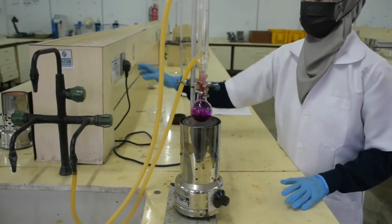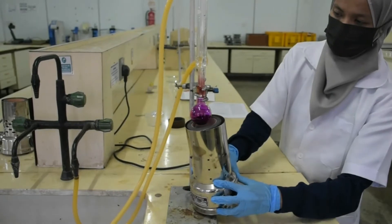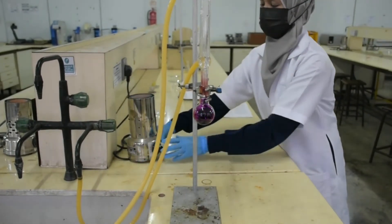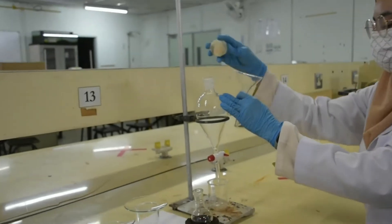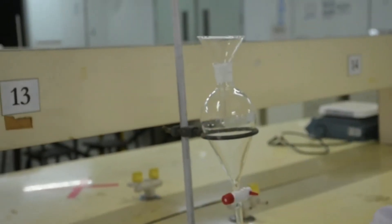After 10 minutes, allow the reaction mixture to cool down at room temperature. Pour the reaction mixture into a separatory funnel using a filter funnel.